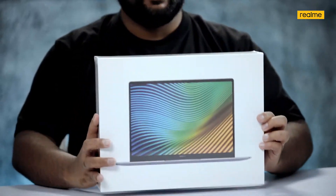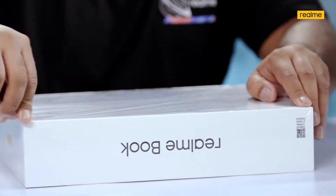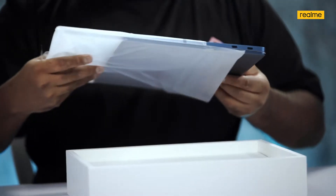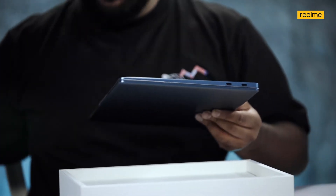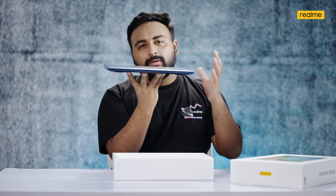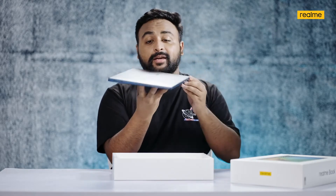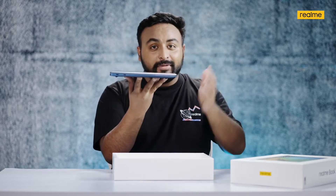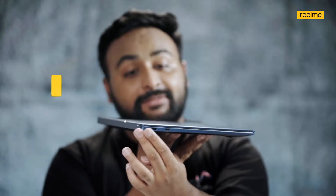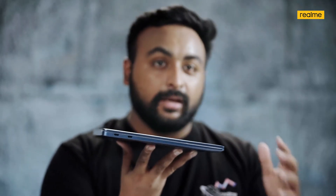Here is the Realme Book Slim, and there's the beautiful box that it comes in. And there's the all-new fresh Realme Book Slim. You can see just how light this is — just 1.38 kilograms. We didn't just name it Slim; it's actually slim: 14.9 millimeters at its thinnest and 15.5 millimeters at its thickest. It's a really thin and light laptop.